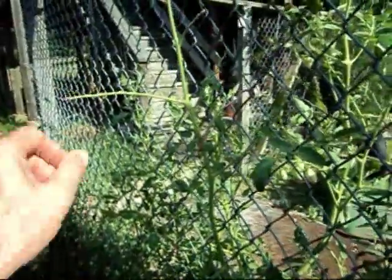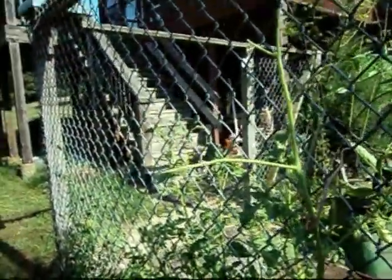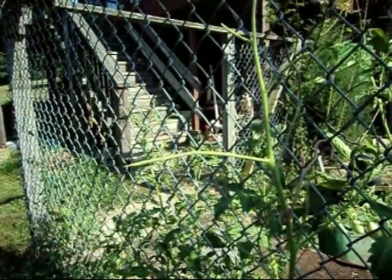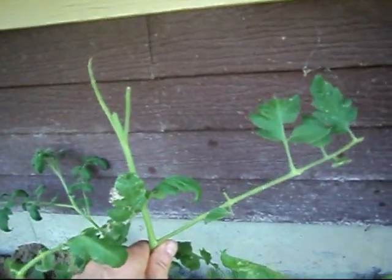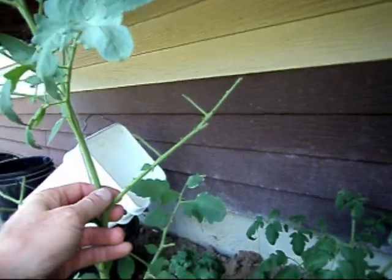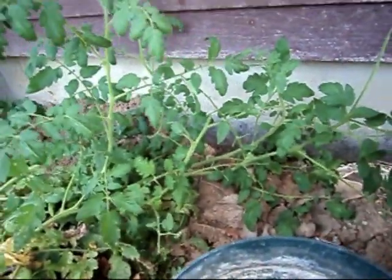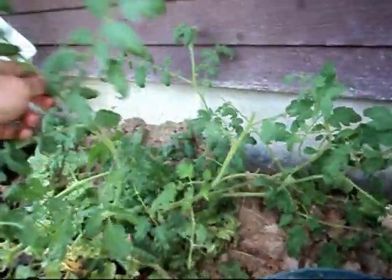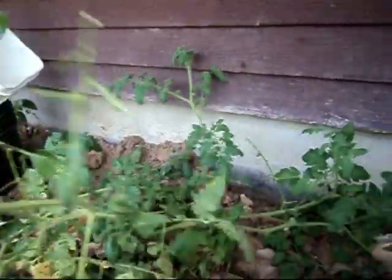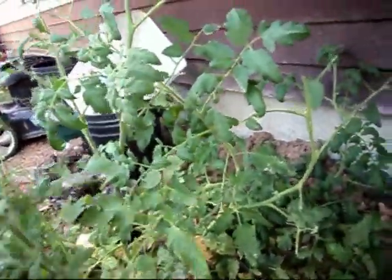Sometimes you gotta go looking for them. Usually they're there, you gotta find them. When you see that — all stripped off — you look for your hornworm. You know it's in here. And sometimes they're hard to find. Here it is.